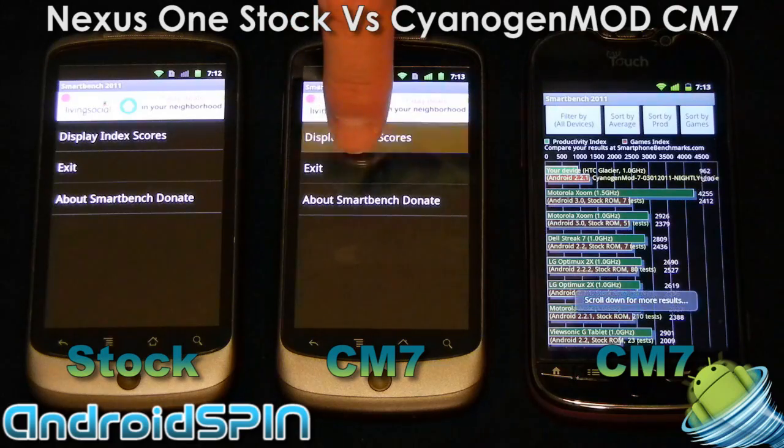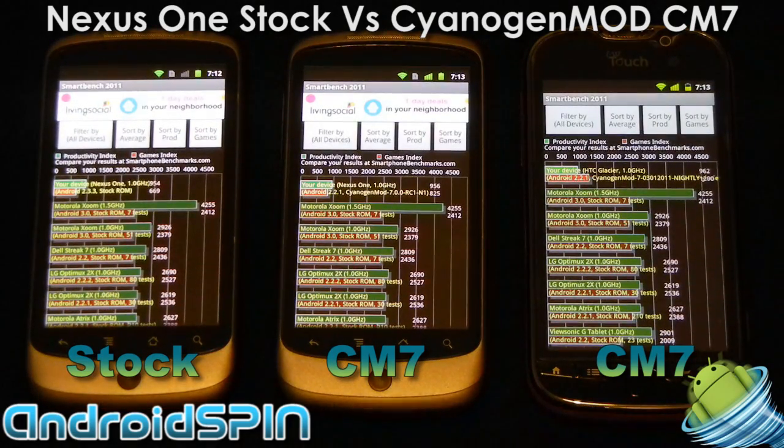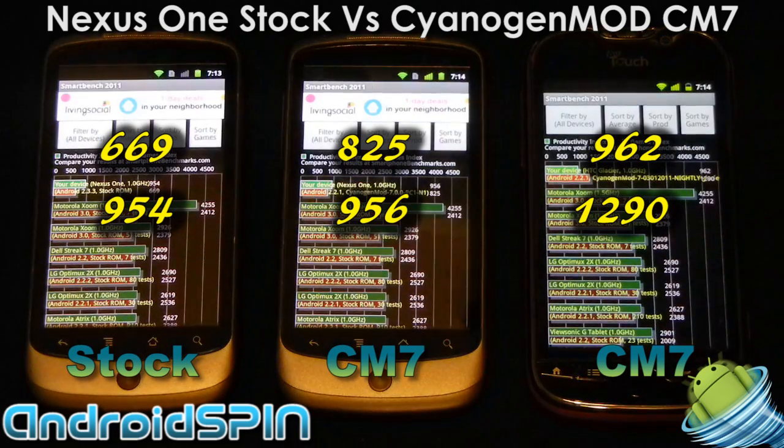All three phones have finished. We have the MyTouch 4G, the CM7 Nexus 1, and the stock Nexus 1. The CM7 Nexus 1 is all default settings — I have not optimized anything or increased the CPU speed. All three devices are running at 1 GHz. The games index on stock comes out at 669; on the CM7 version it comes out at 825. The productivity index on stock comes out at 954 and CM7 comes out at 956 — not a lot between them. The MyTouch 4G is a little bit ahead with 962 on the productivity index and 1290 on the gaming index.